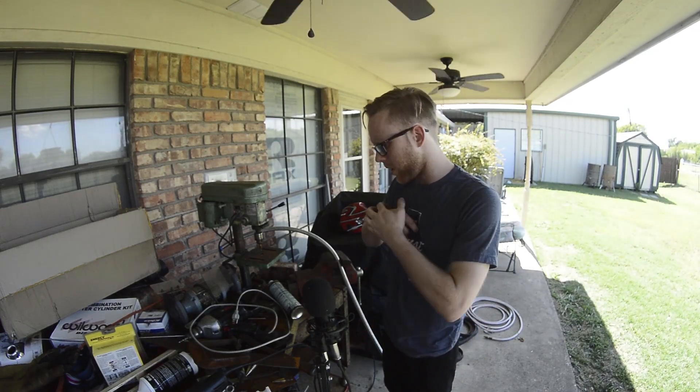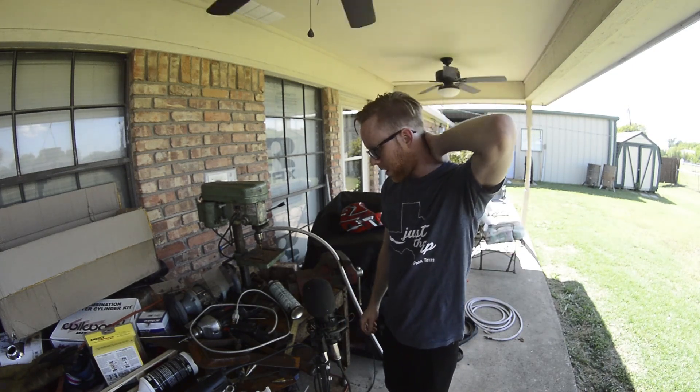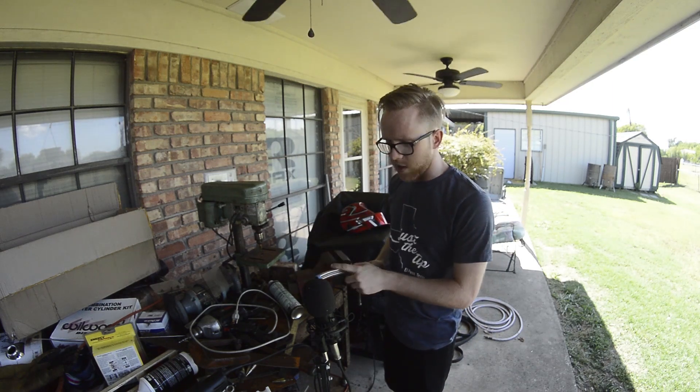I've been working on the car quite a bit — it's been a while since I've done an update, but I've been working on some of the oil lines and the gas lines.